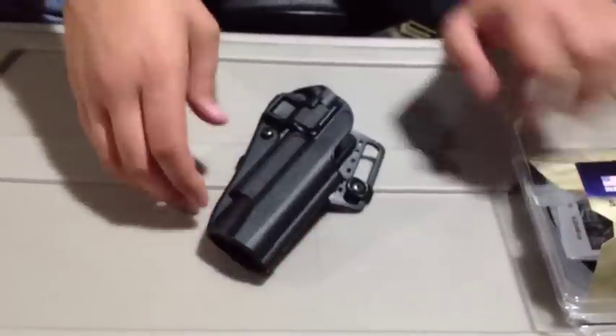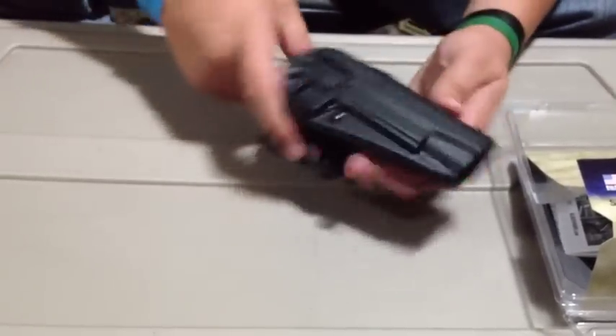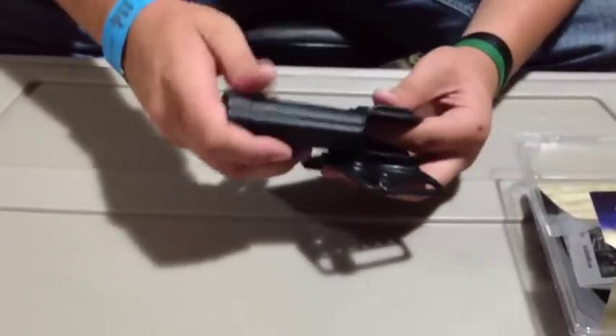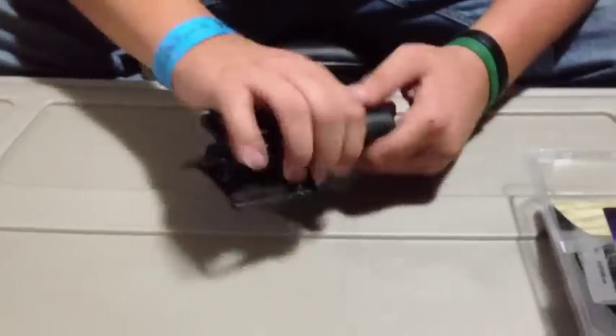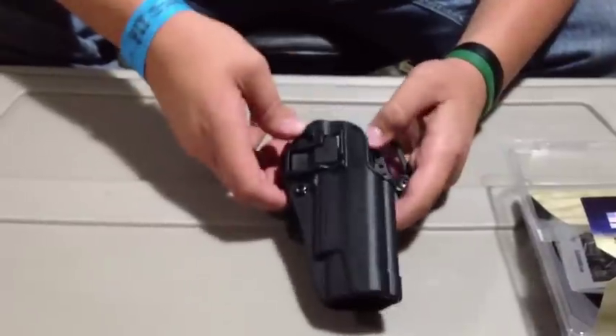We'll start with just the holster itself — this is the belt mount attachment. It's very sturdy, not real flimsy. It's light but rigid, and it seems really impact resistant — durable is the word I was looking for.